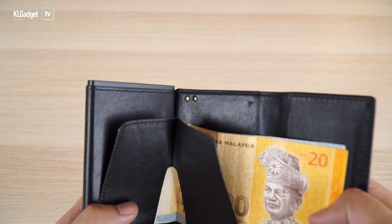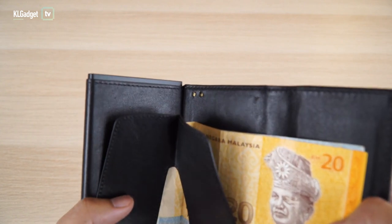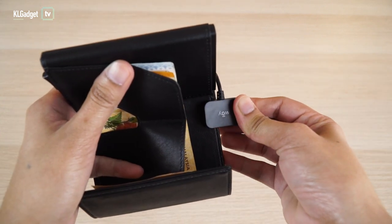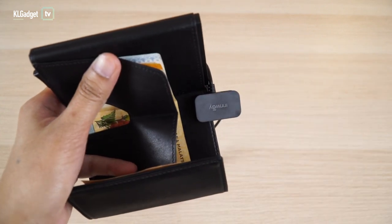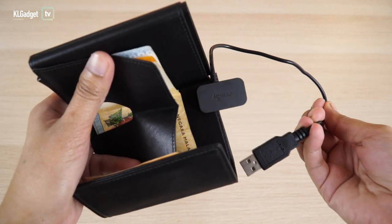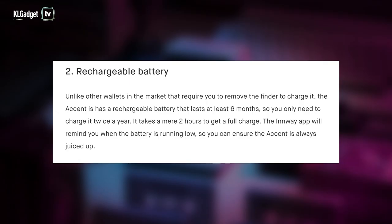There are two golden pin connectors here that let you charge the wallet. Yes, there are no replaceable batteries — it has a proprietary charger. All you need to do is clip on these two golden pin connectors and it will charge within two hours if the battery runs flat. Inwei claims that on a single charge it could go up to six months of battery life, which is actually pretty impressive. You probably wouldn't even realize the battery is out when you're about to charge it.